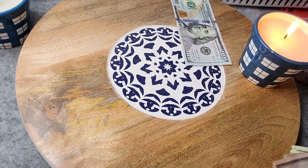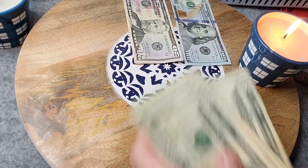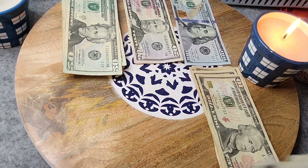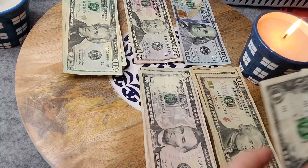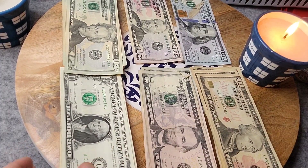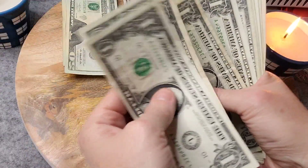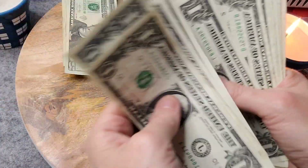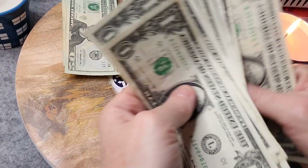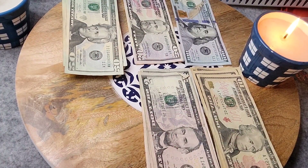So we're going to go: 100s, 50s, 20s, 10s, 5s, and 1s. I'll start with counting the 1s: 1, 2, 3, 4, 5, 6, 7, 8, 9, 10, 11, 12, 13, 14, 15. I'll put this into my calculator.